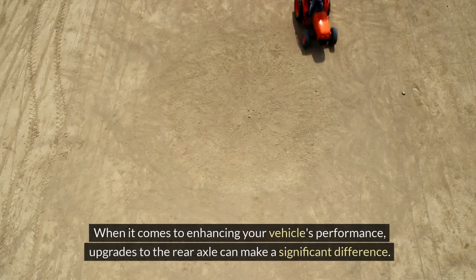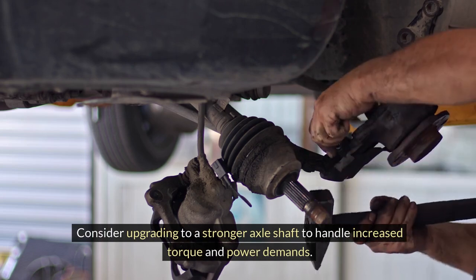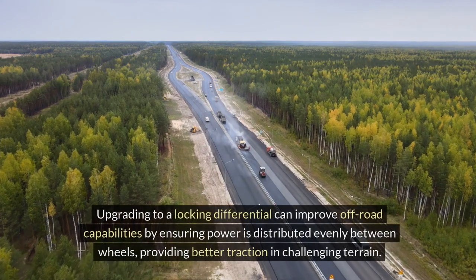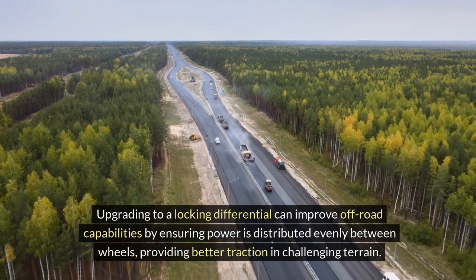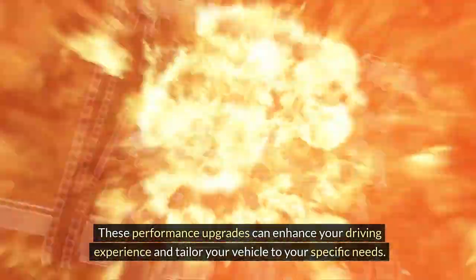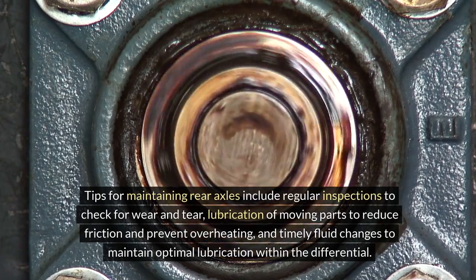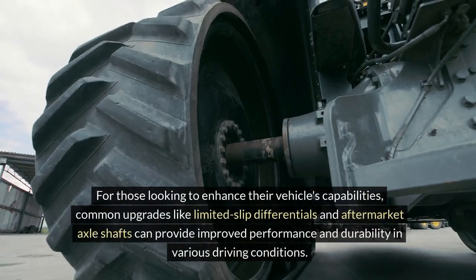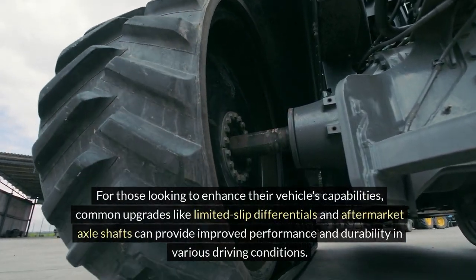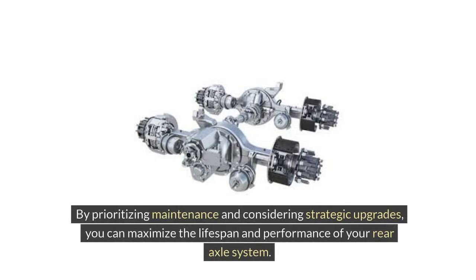When it comes to enhancing your vehicle's performance, upgrades to the rear axle can make a significant difference. Consider upgrading to a stronger axle shaft to handle increased torque and power demands. Upgrading to a locking differential can improve off-road capabilities by ensuring power is distributed evenly between wheels, providing better traction on challenging terrain. Tips for maintaining rear axles include regular inspections to check for wear and tear, lubrication of moving parts to reduce friction and prevent overheating, and timely fluid changes to maintain optimal lubrication within the differential. Common upgrades like limited slip differentials and aftermarket axle shafts can provide improved performance and durability in various driving conditions. By prioritizing maintenance and considering strategic upgrades, you can maximize the lifespan and performance of your rear axle system.